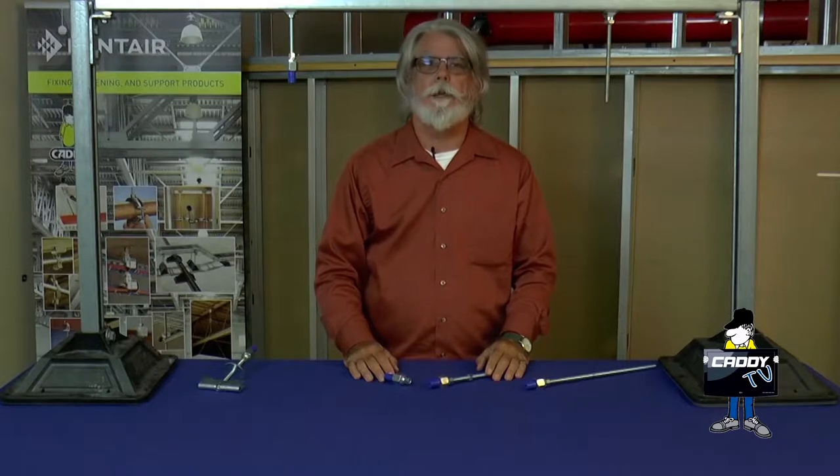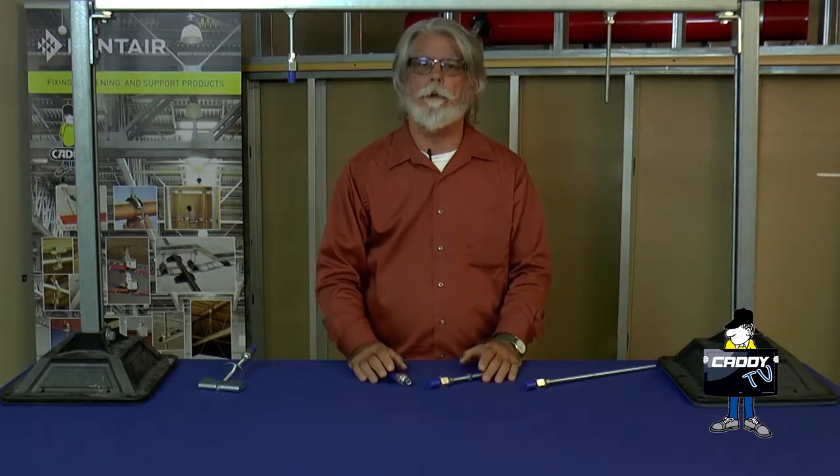Hi, I'm Rick Leaves. Welcome to another episode of Caddy TV. Today we're going to try and cure one of your headaches. The headache is dealing with installing systems in a building that's going to be or has been fireproofed.